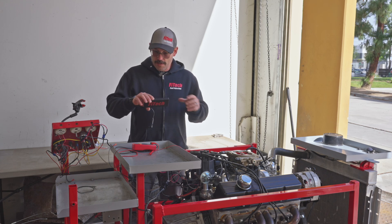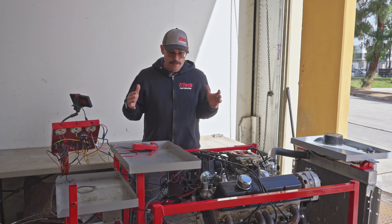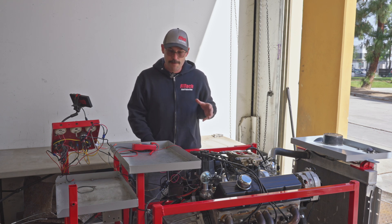In our case, when we started cranking, there was no RPM. So let's start looking into some reasons why you wouldn't see an RPM signal.